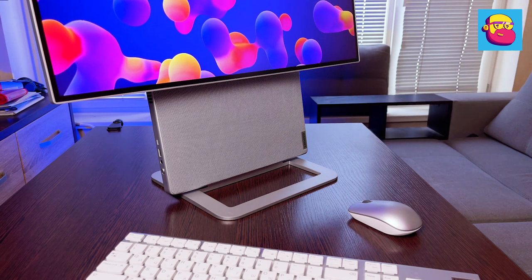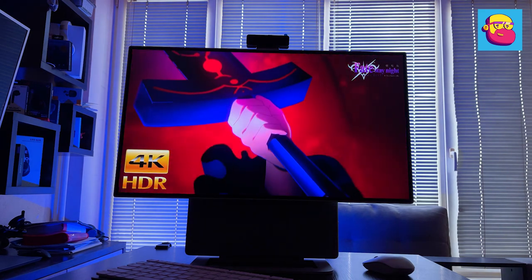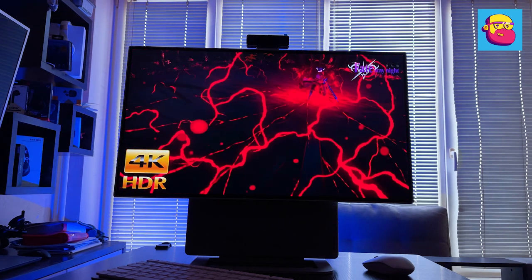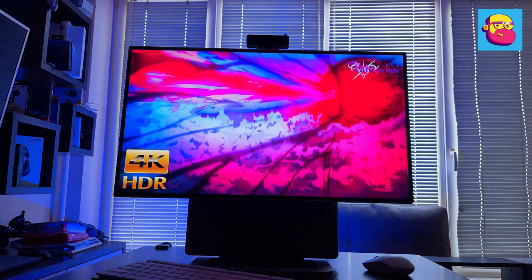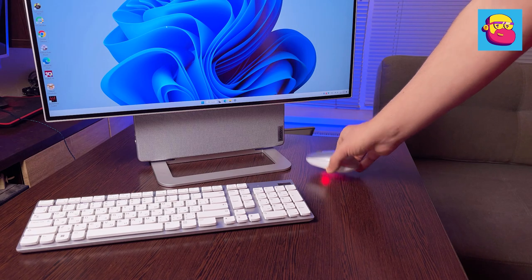On the front, in the bottom of the case under a fabric-covered panel, branded JBL speakers with a total power of 10 watts are hidden. The sound is certainly not equal to freestanding full-fledged speakers, but much better than laptop speakers — so together with the excellent screen, you get a mini cinema.